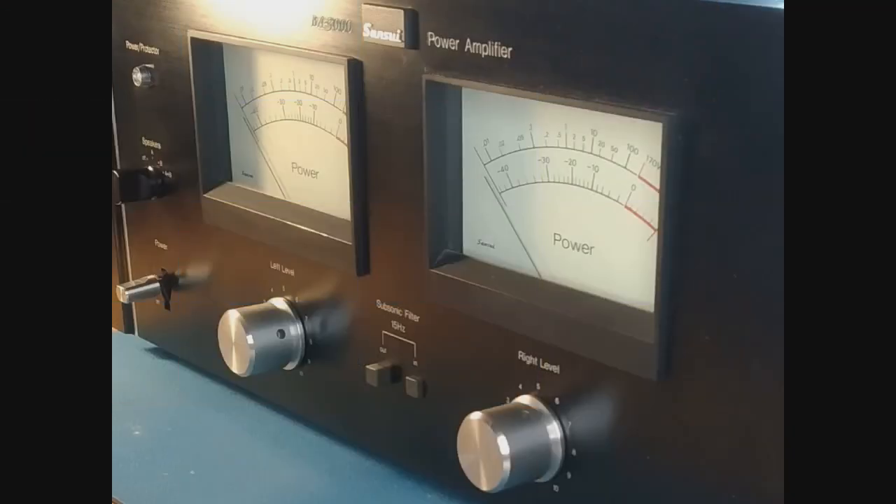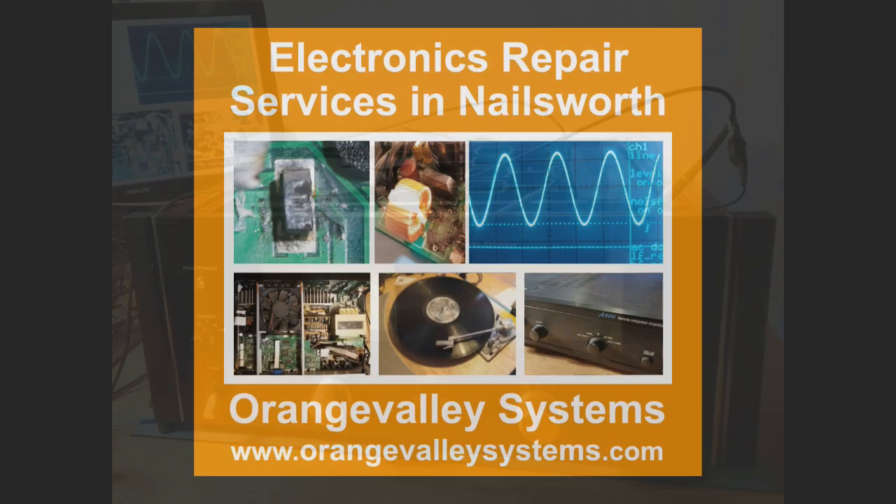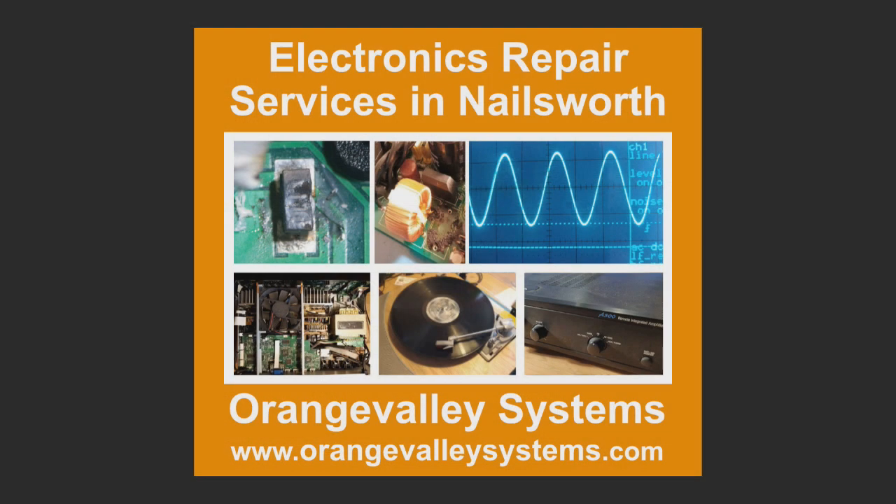That concludes the tour of the old Sansui BA3000 power amplifier. I hope you found it interesting. Please subscribe to my YouTube channel for more videos, and thank you for watching.